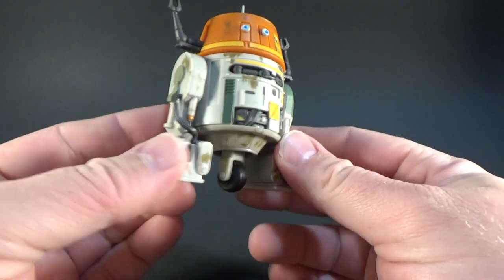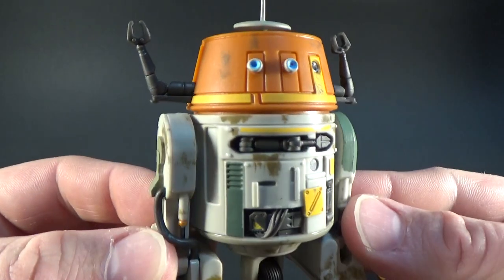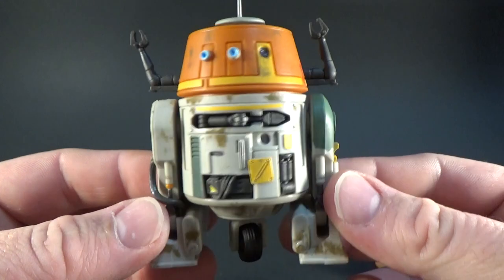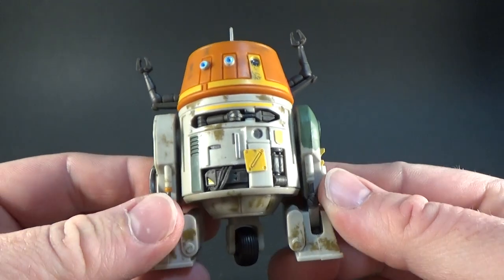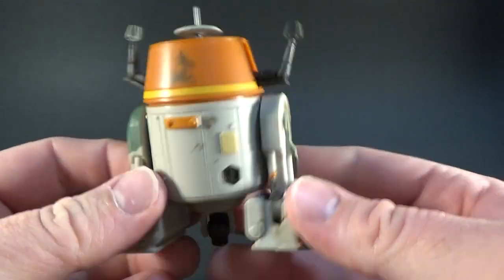But what more can you expect really? It's a really cool looking little droid. I'm really, really thrilled with this figure — it is really good quality. And thanks Hasbro for this one, because yeah, absolutely thrilled.